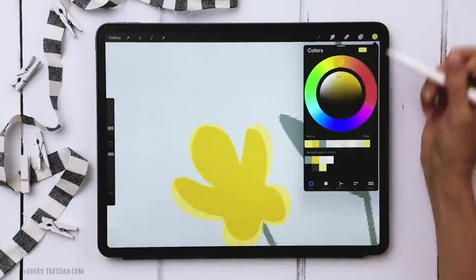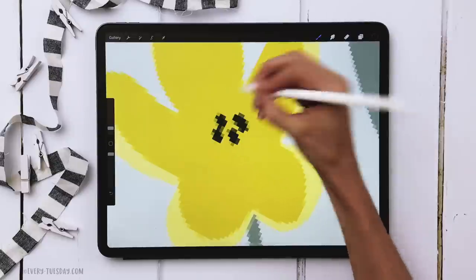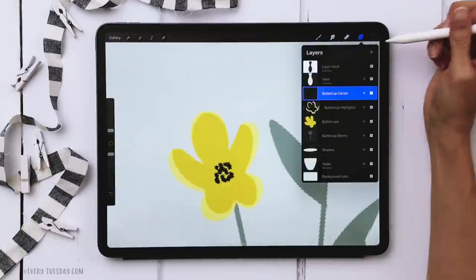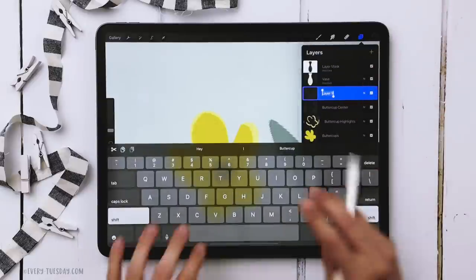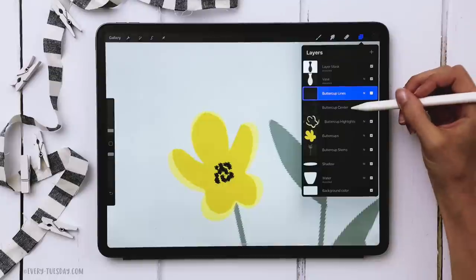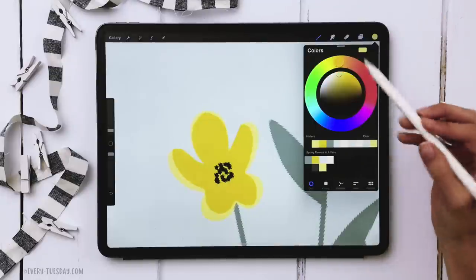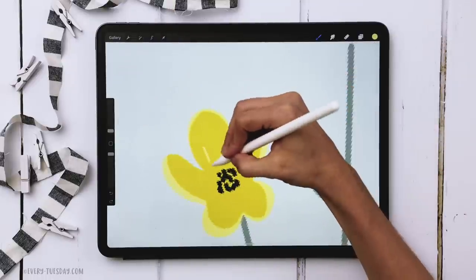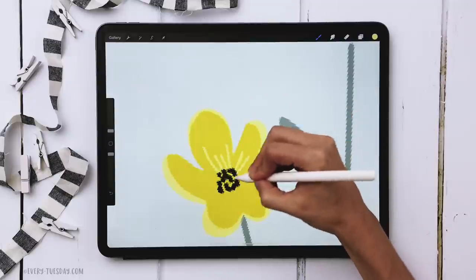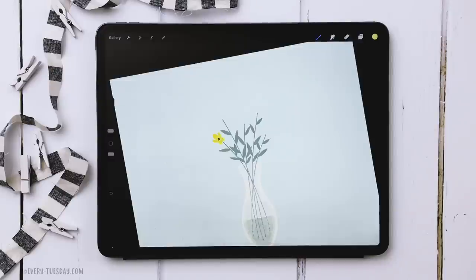Now create a new layer called 'buttercup center'. Grab the darkest color and put in different shaped dots in the center. Create one more layer called 'buttercup lines' — grab the buttercup center layer and drag it above the buttercup lines layer. Select the light yellow color at 1% brush size and draw simple lines from the center out to the petals. That's one flower done — repeat the exact same process four more times for the other stems.